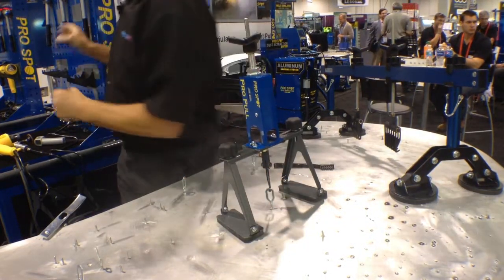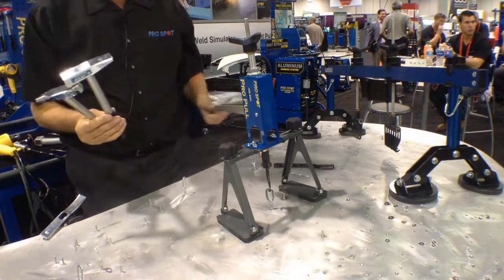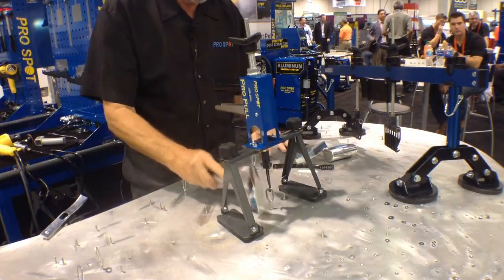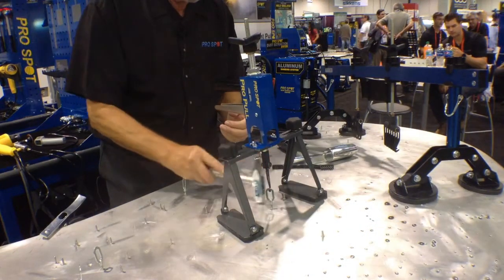Then I can add more pressure, lock it again, and use different hammers that are made out of aluminum, because we don't want to contaminate the area — so we use aluminum hammers for aluminum surfaces. Then I can work the stress relief, and you can see the dent coming out.